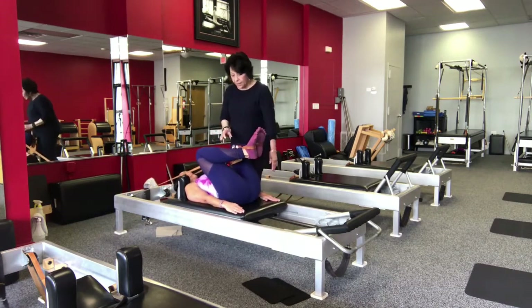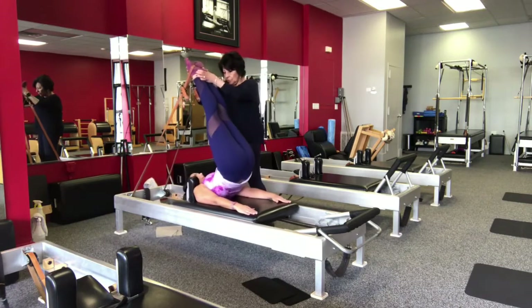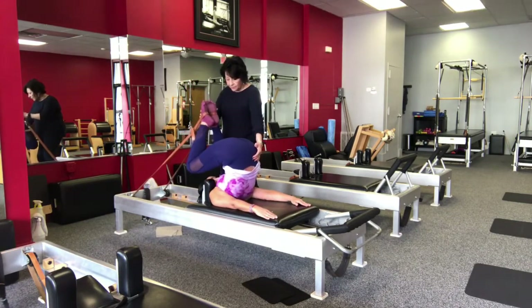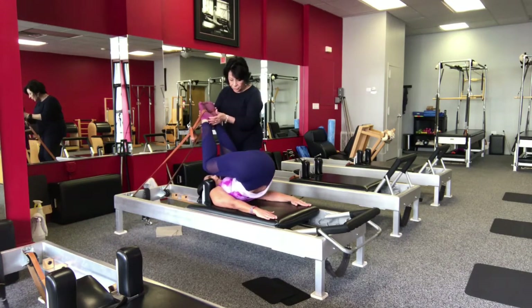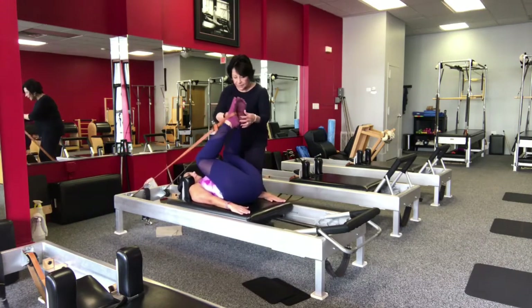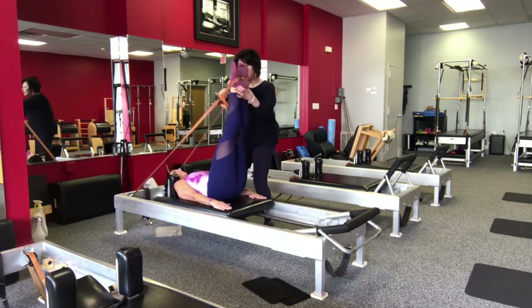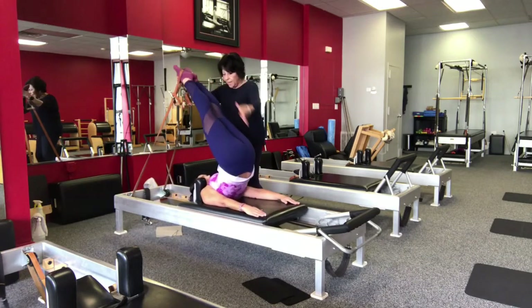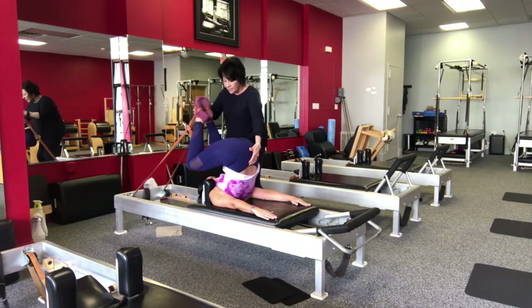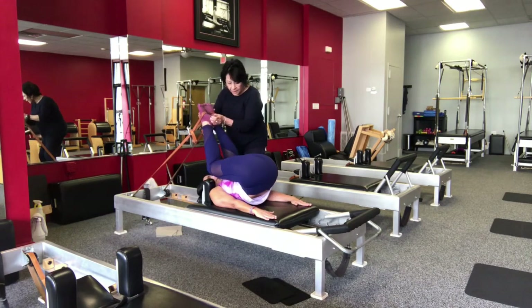Press out on one, press up and over on two. Leave the back long as you bend the knees, roll down and stretch, then bring the heels over and get the back completely down again. Press out, press up and over — the back stays, the carriage stays still as you bend the knees. Now the carriage doesn't move, the heels stay here, articulate the spine down.